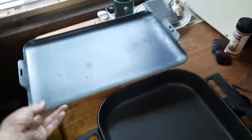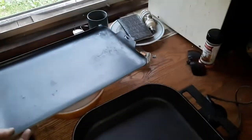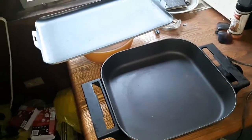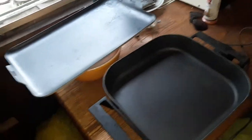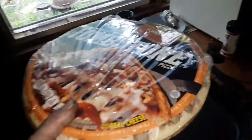Obviously a fry pan, a big cookie sheet, and a corningware bowl. And what do we need for this project? Obviously these items and a delicious tombstone pizza. Well, hopefully.